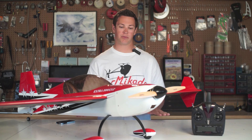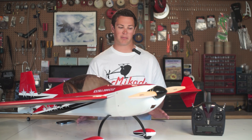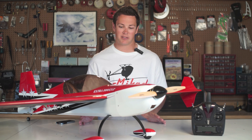Hey guys, welcome to the Mikado Proving Grounds. In this episode, I'm going to be talking to you a little bit about the new vplane software from Mikado. Basically, I'm just going to tell you pretty much what the benefits are of the system.